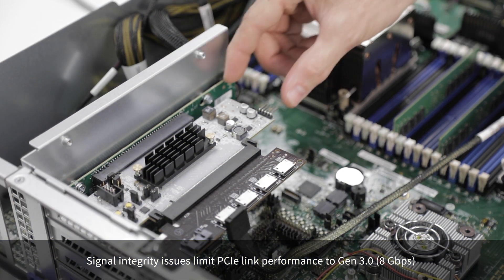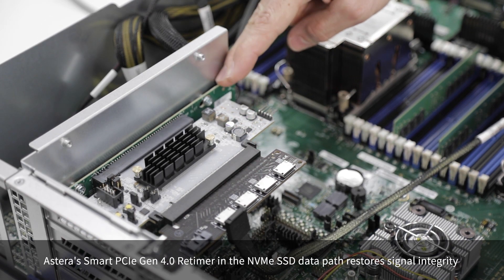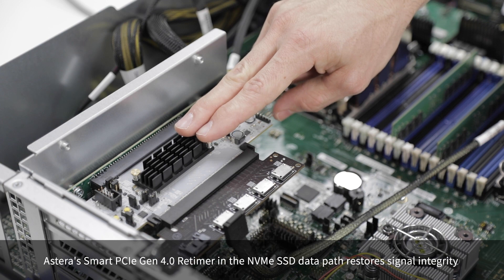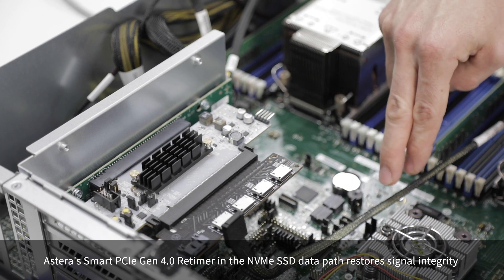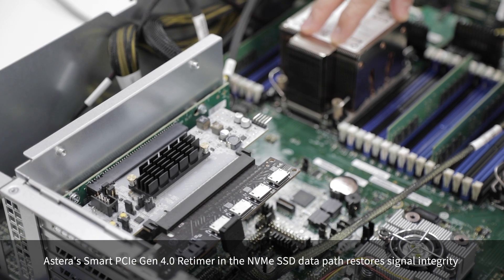We've inserted the Astera Labs retimer on a riser card, plugged that into the system riser card, and on the other side we've plugged in the Oculink extender card. The smart retimer will retime the signal going from the processor to the SSD, and at the same time from the SSD back to the processor, allowing the SSDs to operate at their maximum Gen4 speed.